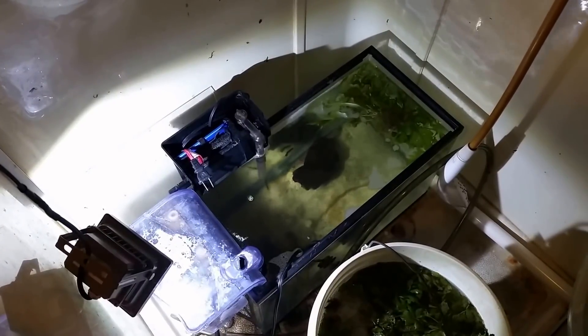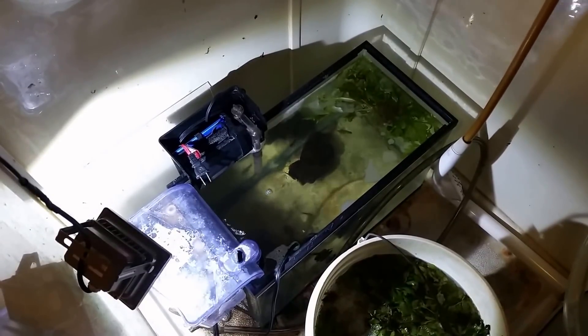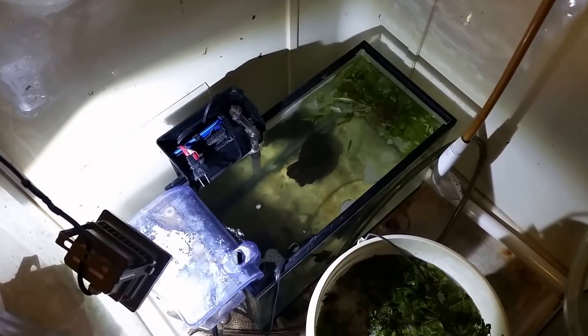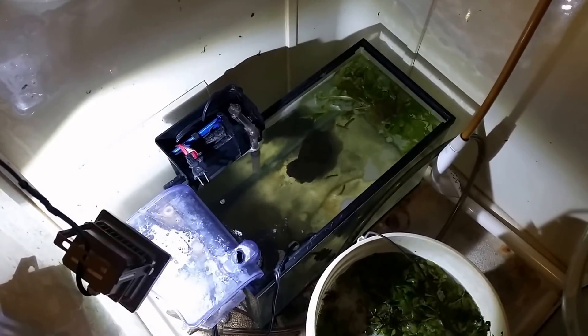Not too long ago I had an outbreak in this tank — it was mainly inside the filter area, and it was white water mold. I didn't know what it was at the time, but one of my viewers who actually works on swimming pools pointed out what it was. When I looked it up, sure enough, that's where you really find a lot of information about it: in the swimming pool world, not so much in the aquarium world.